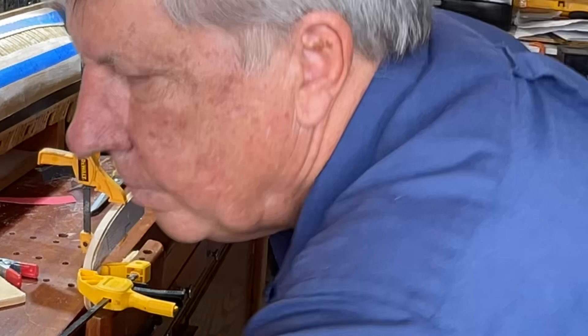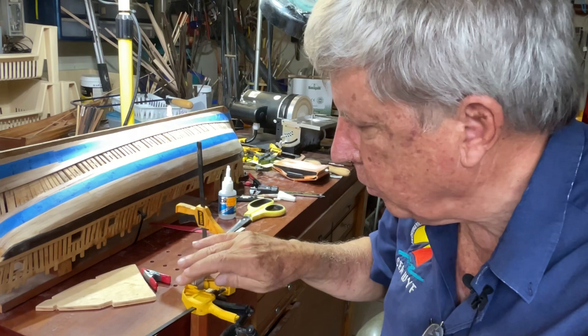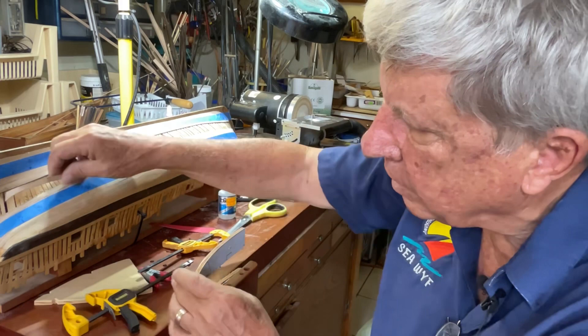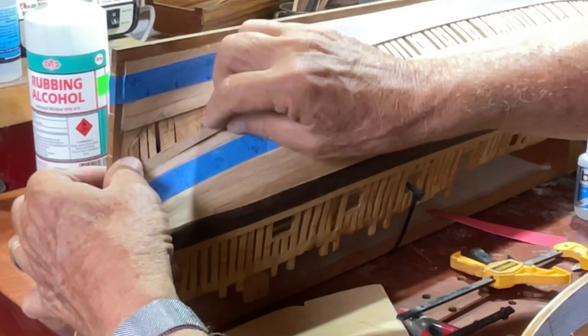Having heated it, I'll leave it until it cools, and then you'll see when I take it off you get a little bit of spring back, but it's following this form in principle. Now I'll come and fit it on the model and it's kind of over-bent.